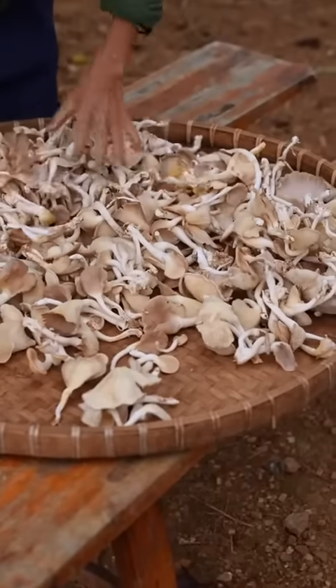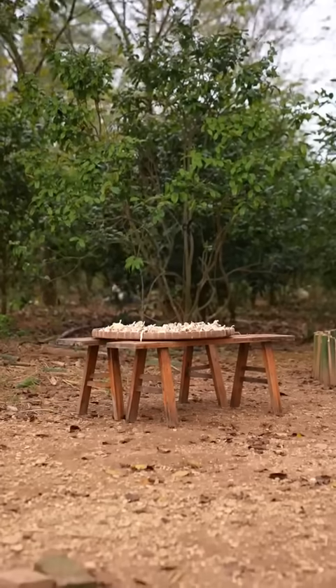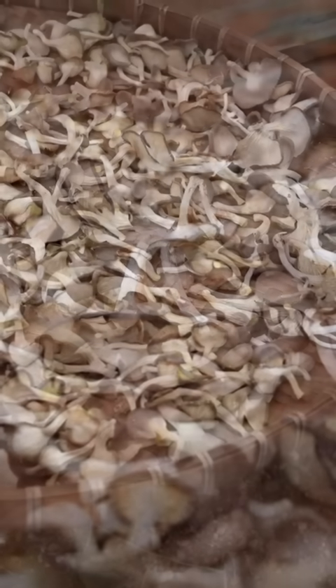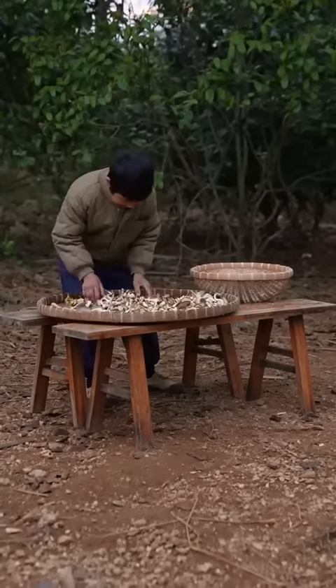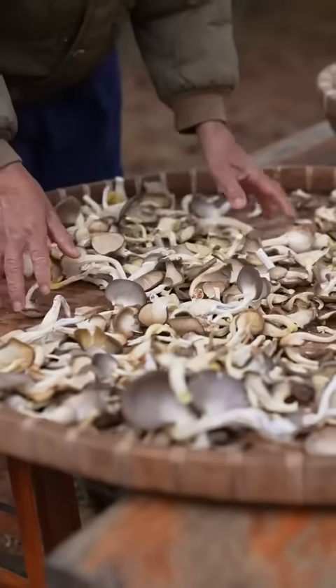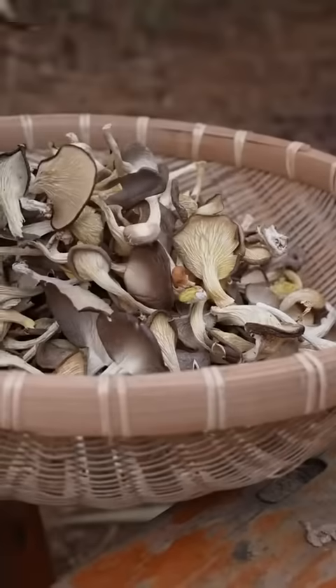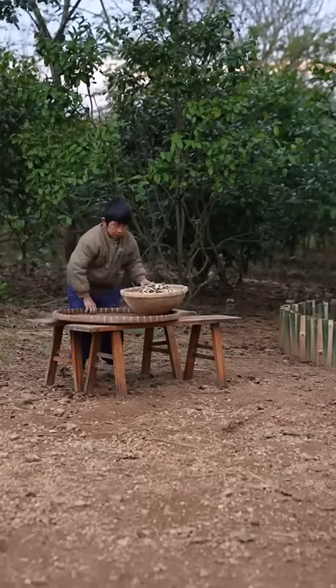There are a lot of fish on top. After that, the fish is done — it's very good. I'm going to pick up the fish. The fish is cut. I'm going to pick up the fish.